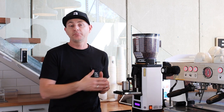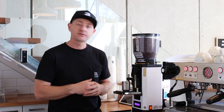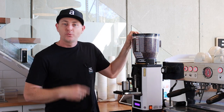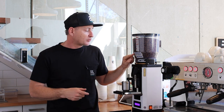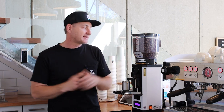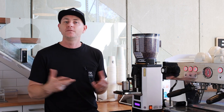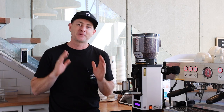You can order the grinders in black or white — we only ever use white because it suits our brand and looks crisp and clean. On the hopper we use masking tape with our recipe: how much to grind in and out, the times we're looking for, and our yields. We also have a sticky note tracking how many bags we use per day here in the bar. You'll have to organize your own masking tape — it doesn't come with the Anthem.